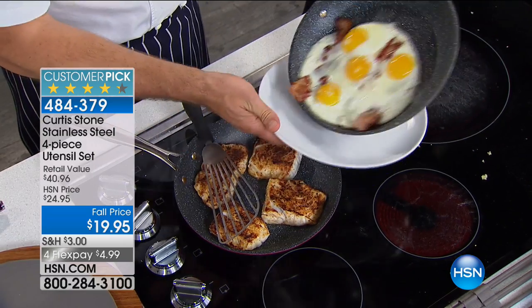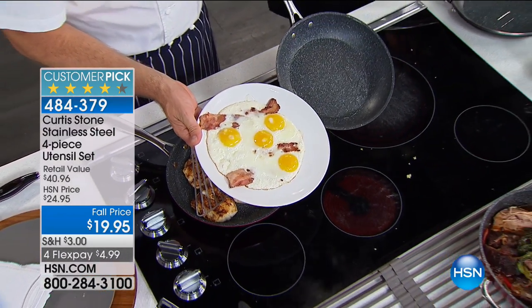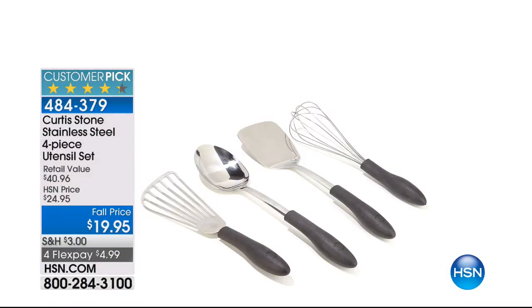When you buy the DuraPan, you don't need any kind of spatula because the non-stick surface is so good you can just slide food right off.